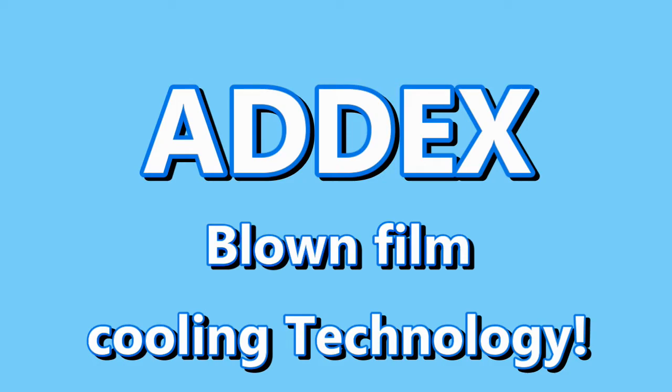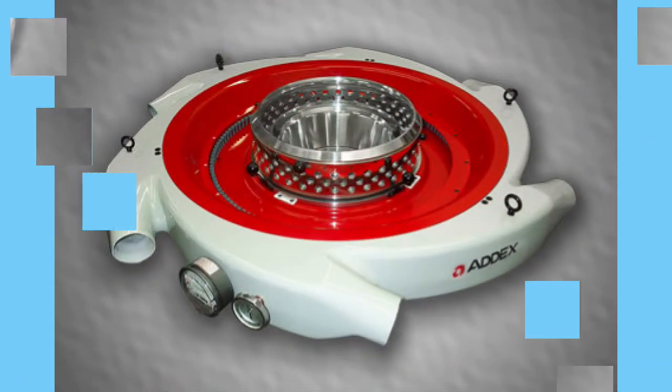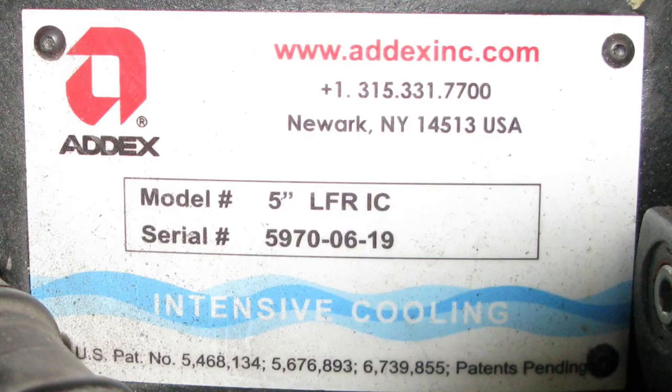Welcome. Today we're going to be looking at an air ring made by Attix. If you're familiar with other Attix air ring designs, you'll see that setting up the new Attix air ring is rather simple. If you are new to setting up air rings, you're in luck, because unlike some older dual lip air rings, the setup adjustments of these air rings are pretty basic. The model we're going to be working with today is a 5-inch air ring.